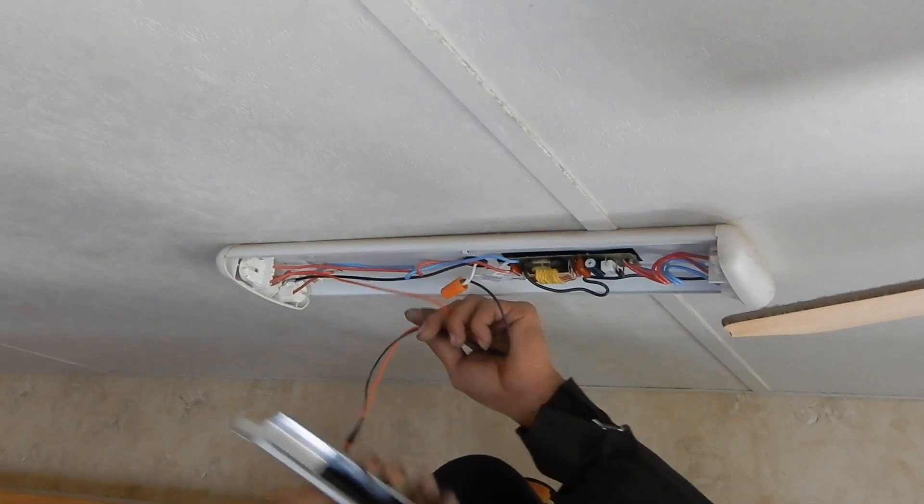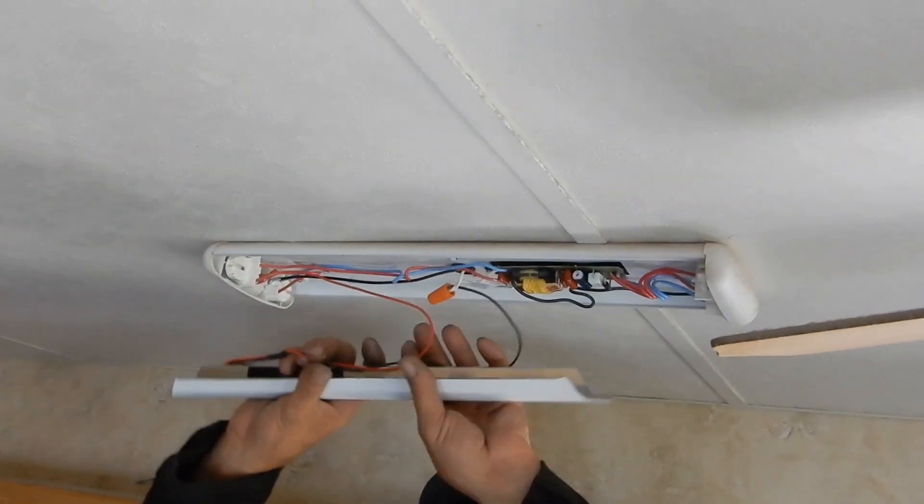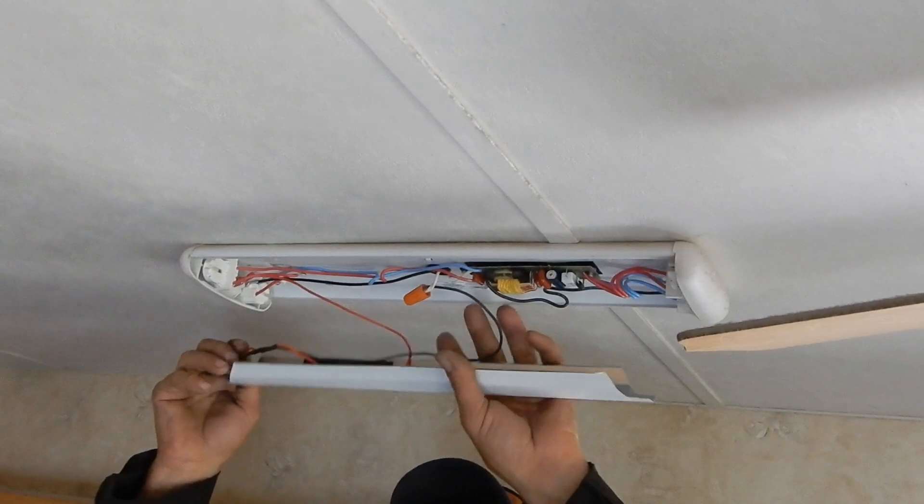First you have to put the cover on before the light because it won't fit otherwise. And you have to twist the wire nut so they keep twisting until they stop.